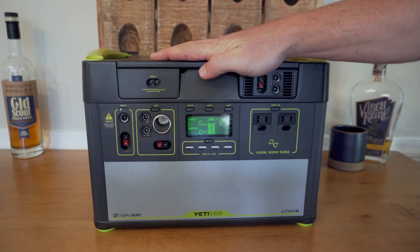What's up y'all, it's Tyler. It's super pretty outside today, lots of sun — thought it'd be a good time to pull out the Goal Zero, give you my thoughts about it, why I picked it up, and why it might be a good idea for you to pick one up too. This is the Goal Zero Yeti 1400.